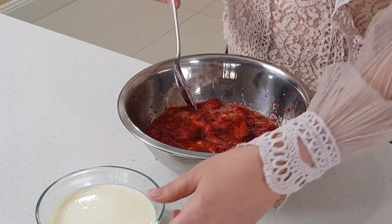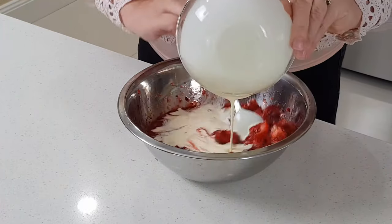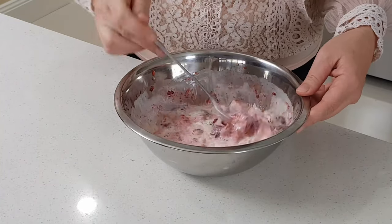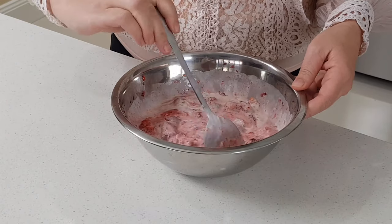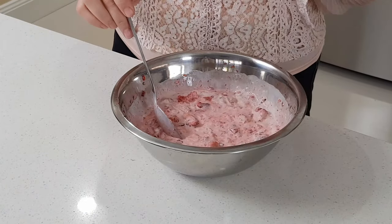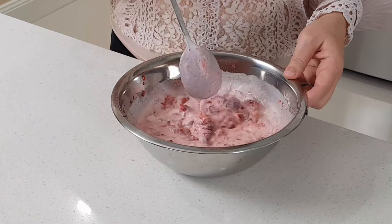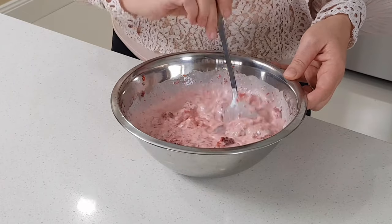Now I'm going to add the cream to it and mix well. With the cream it's really up to you — some people want a little bit more cream, some people want a little bit less. So try it, do it a time or so, and adjust the cream to your liking.